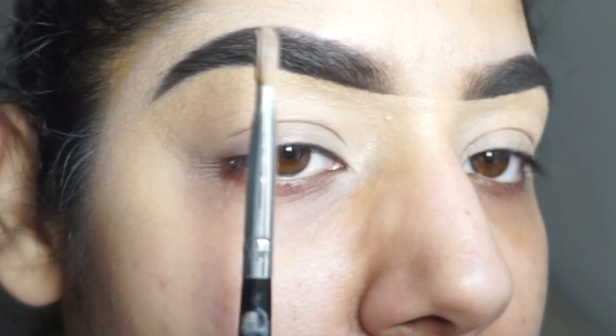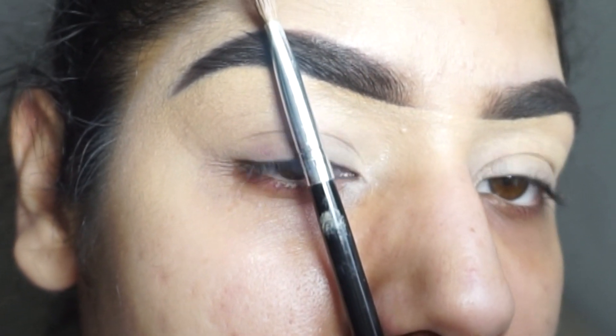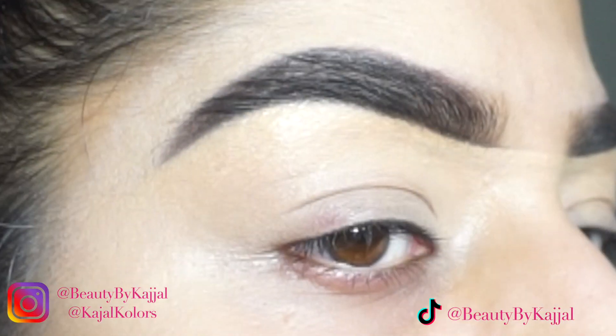Finally, step six is to measure your brows. Thank you guys for joining me — I hope this was helpful. Please don't forget to like, comment, and share. I'll see you guys in my next video, bye!